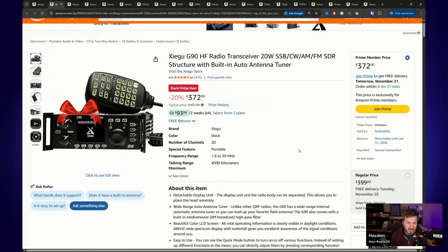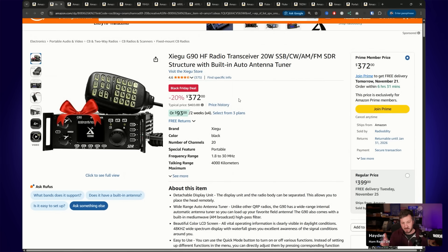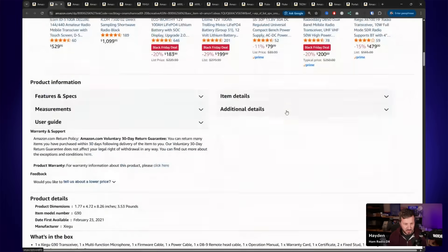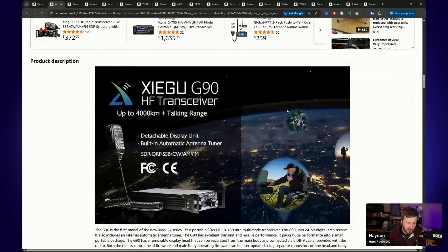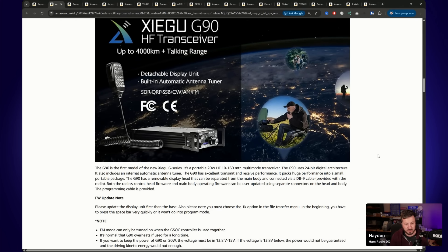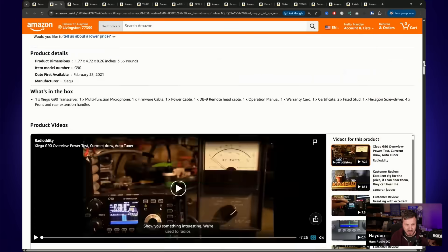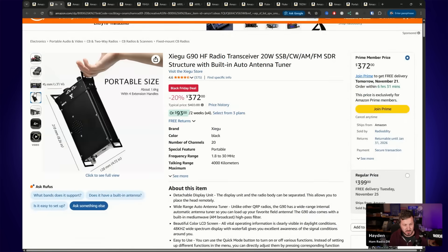The first deal is the Xiegu G90 HF radio at $372, 20% off. I think for the Prime Day deals a couple of months ago that was $399, so $372 is quite a discount from the regular price. The G90 is very popular — it's a 20-watt radio, does SSB, CW, AM, FM, and it's a little SDR radio from Xiegu. Great for portable operation, for POTA, for SOTA. It has a built-in antenna tuner and a detachable display unit. Very popular, with heaps of videos online, so if you're thinking about getting a G90, now is probably the time to do it at that price.